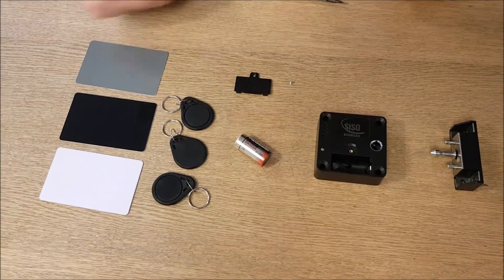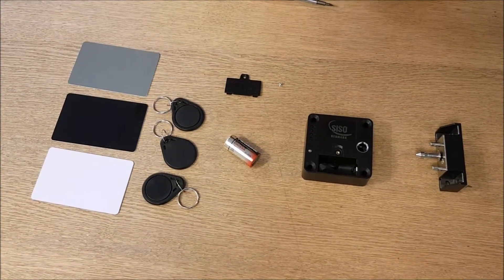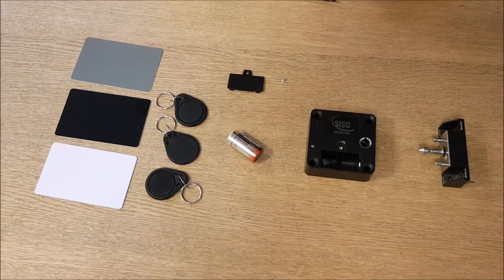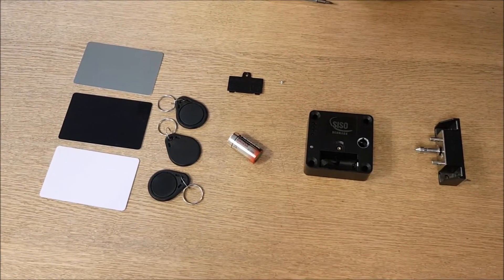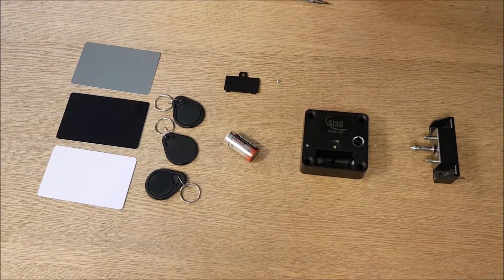So maybe you will make the programming card white, the delete card black, and so on. You can also use the cards for everyday usage — it's up to you — but we recommend FOB keys for daily use and cards for programming, et cetera.